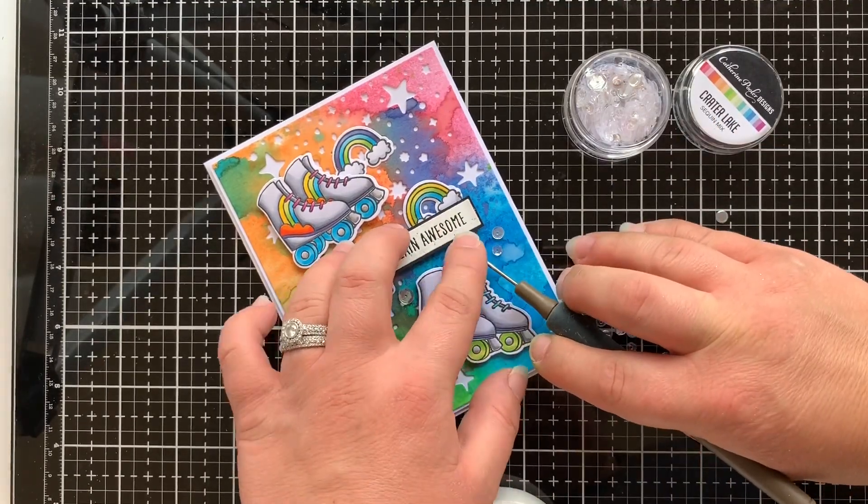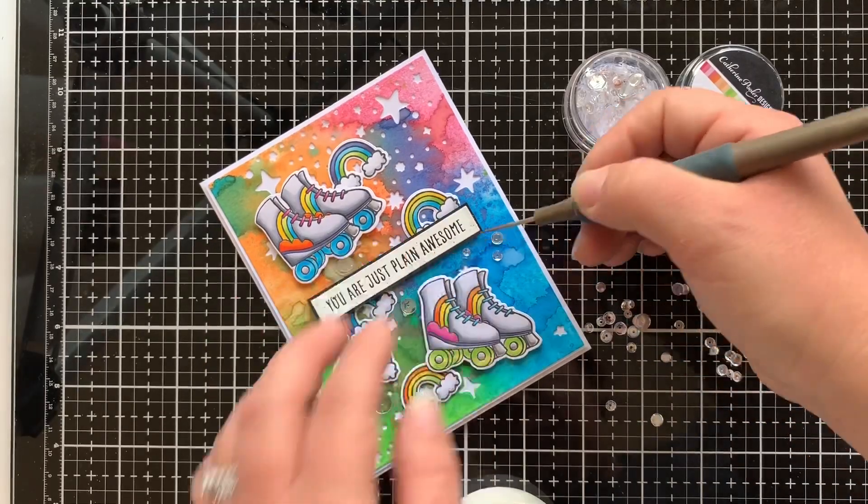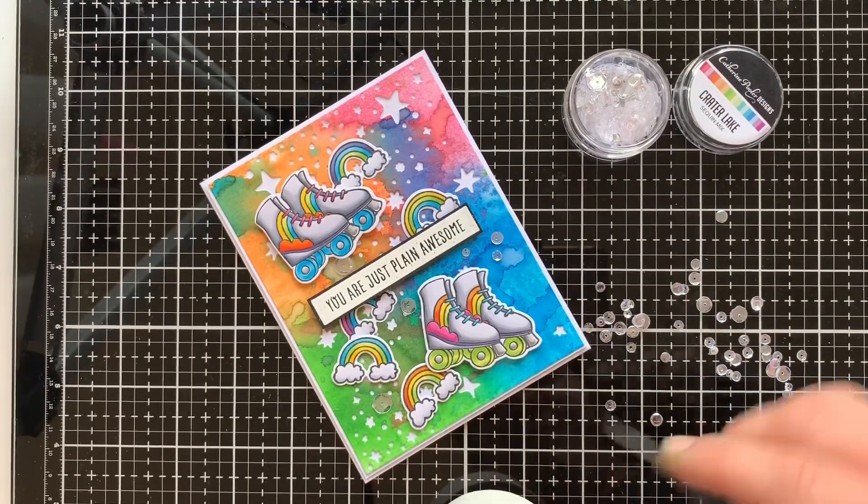Well, that's all for my card today. Thanks for stopping by and I hope you enjoyed the video. See you next time!